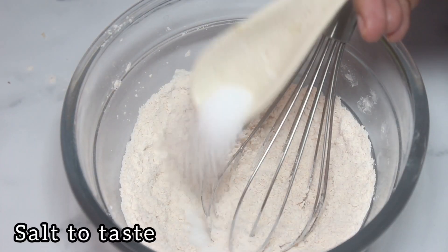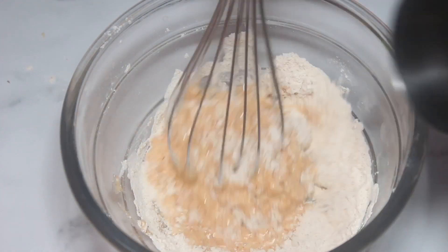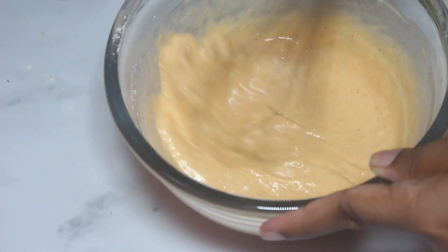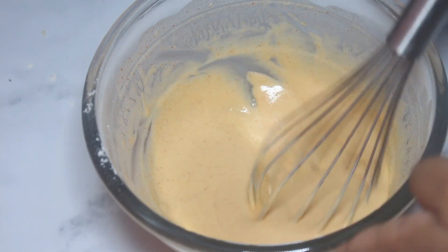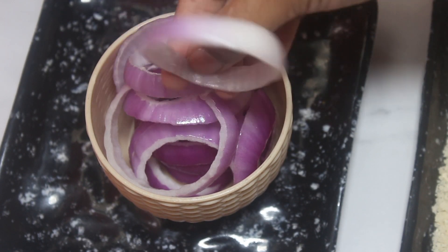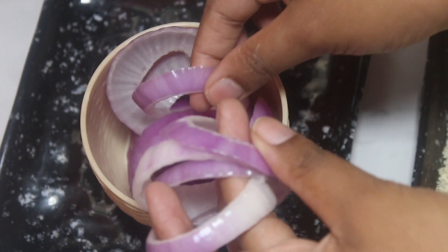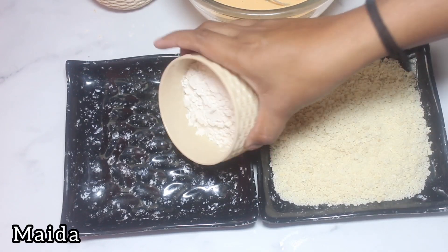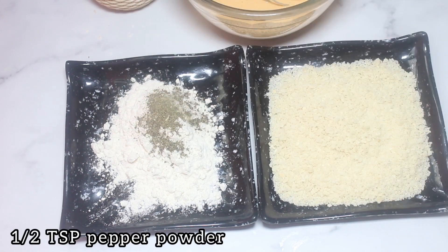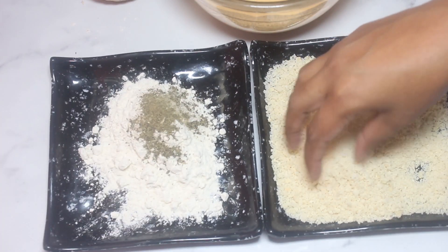Mix the ingredients. Put breadcrumbs and maida in the plate. Put a plate of breadcrumbs and pepper and mix.